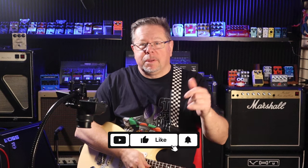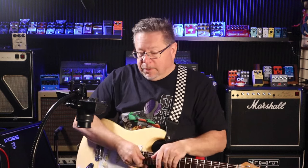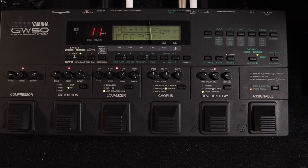Hey, g'day, welcome back to the channel, thanks for tuning in. I'm Rod, this is the Pedal Picasos. If it's your first time, please give us a thumbs up, hit like, hit subscribe, drop a comment below. This is an episode all about how far we've come in 30 years — pretty much this is early 90s technology, a Yamaha GW50.